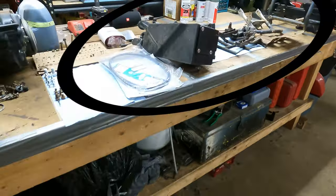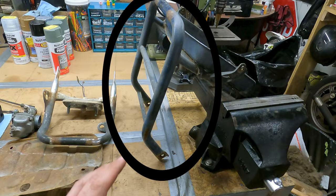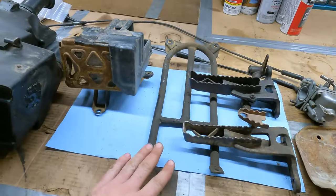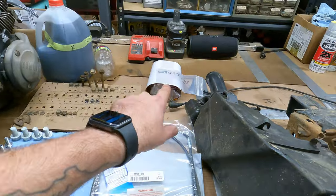So we got this thing actually looking like a four-wheeler again. Right here is the last bit of odds and ends that I want to do. We've got the front bumper, front pan, front skid plate, rear grab bar, carburetor, both foot pegs, the center skid plate, the battery box, the air box, and then I've got new cables and a new brake light lens.